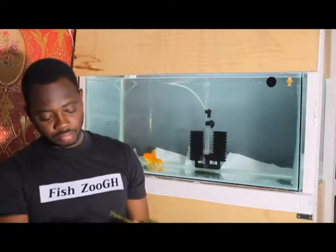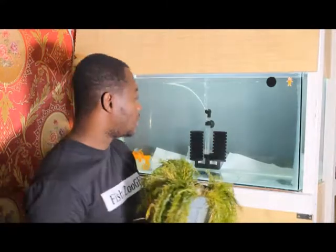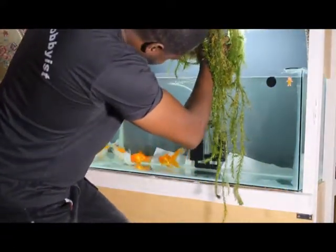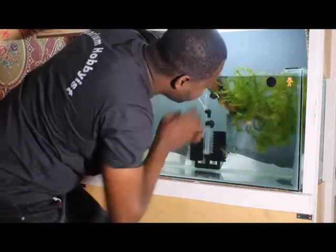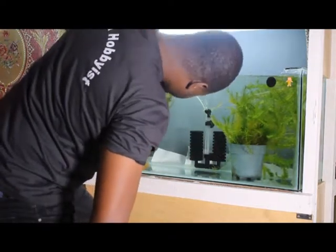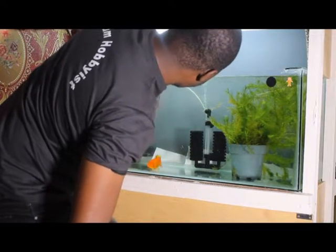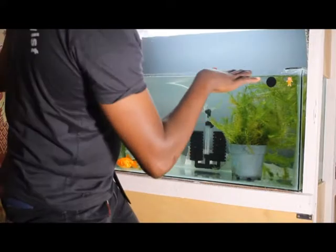I also have the anacharis here and I use it - it helps a lot. What I am doing is providing them an area where they will be laying the eggs. The aquarium grass I have here, I will put it in the corner. They like to splash the eggs on them. I just realized that my water is too much; I need my water to just be here. Then I will have more of the anacharis on top so that they will be able to lay the eggs on them.